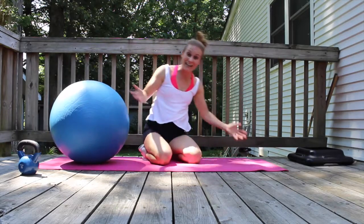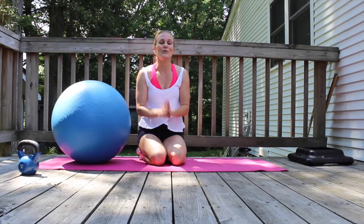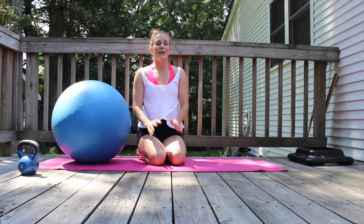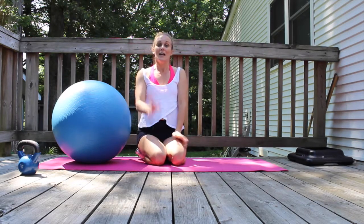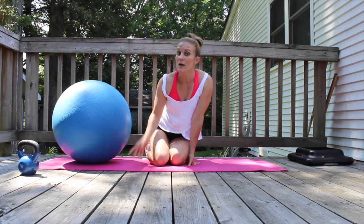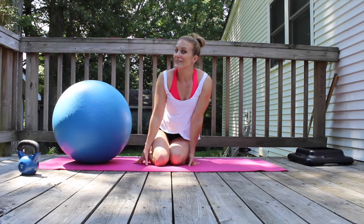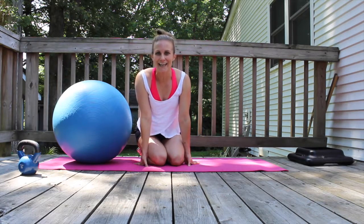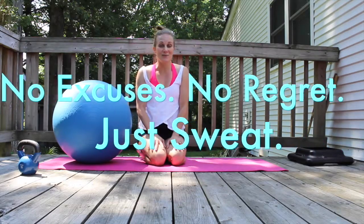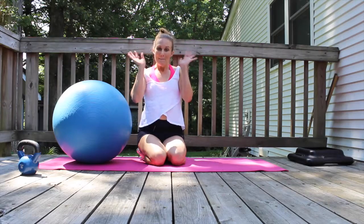And we are done! I told you it was going to be quick. Go enjoy the rest of your Independence Day. Thank you so much for joining me. Come right back here tomorrow — I have an awesome 10-minute cardio plus bonus shoulders workout for you. Always remember: no excuses, no regret, just sweat everybody. Bye!